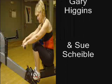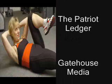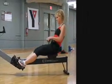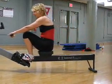This is Sue Scheibel, staff reporter for the Patriot Ledger and Gatehouse Media New England. For more coverage, see today's edition of the Patriot Ledger or go to patriotledger.com. Clean out of the water. Clean finish.